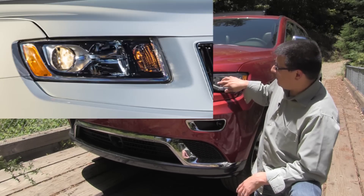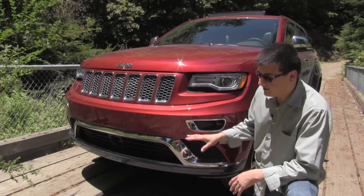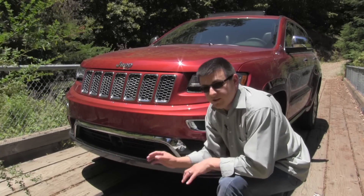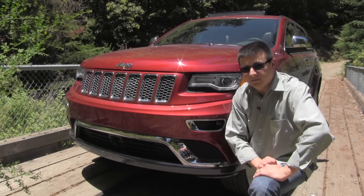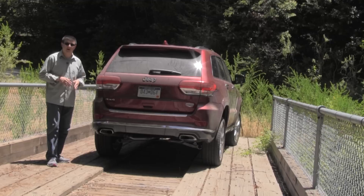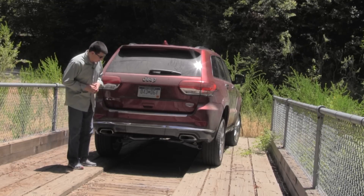If you get a Laredo model you don't get the same headlamp module that covers this entire area. We also get a little bit more chrome for this year. This little round module in the center is for the radar cruise control and the pre-collision warning system.